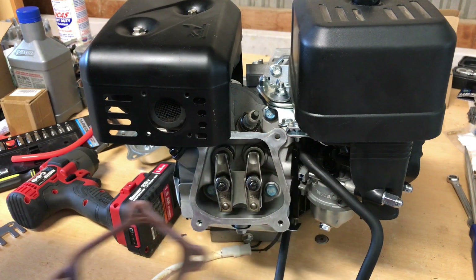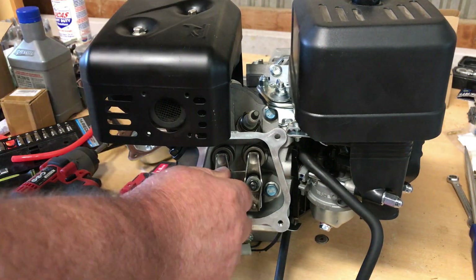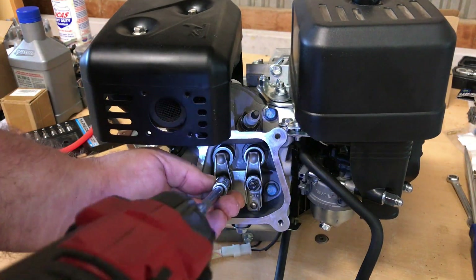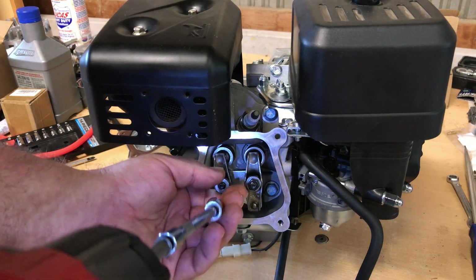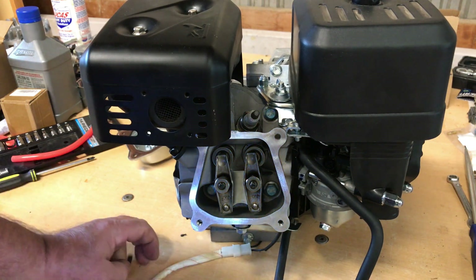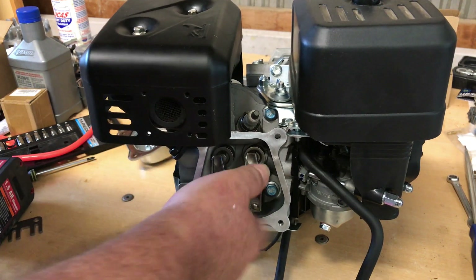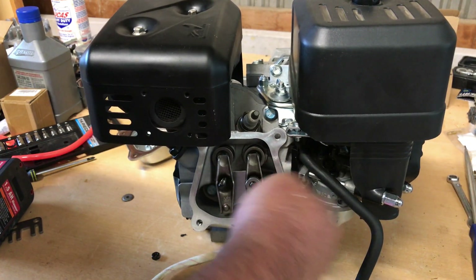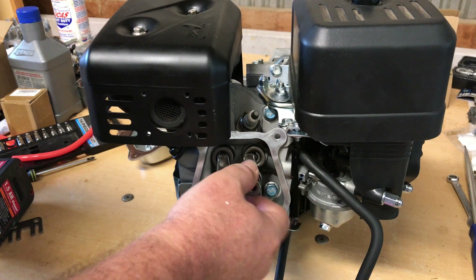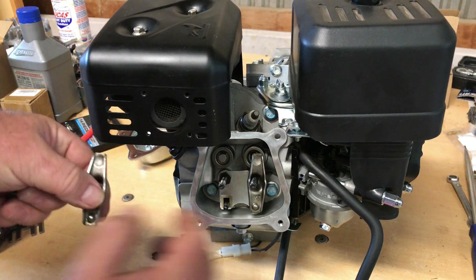I'm going to save this valve cover gasket if I can — try not to tear it — and we'll reuse that. It still looks okay. Now I've got to get these old rockers off here and I'm just going to try to zip them off as quick as I can. Those 1.3 to 1 ratio rockers will give me a lot more lift on this stock camshaft.